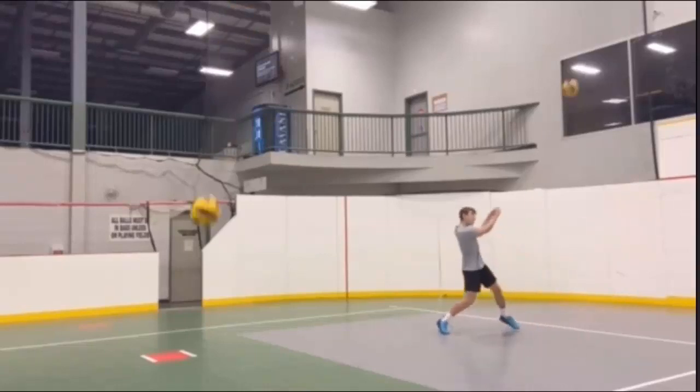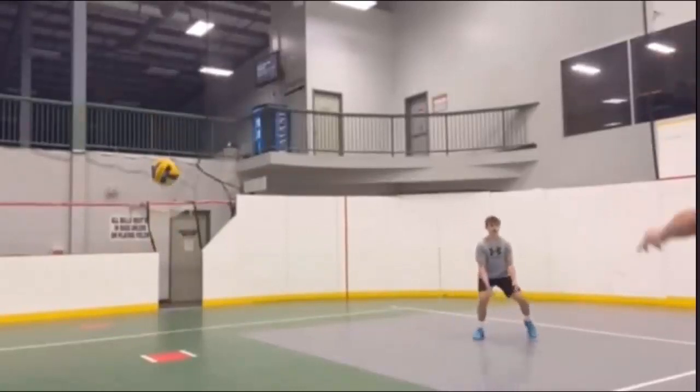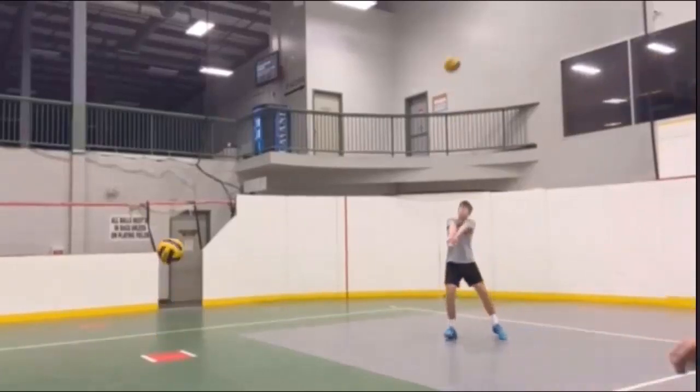Here again there's a lot of arm swing in it to control it. It's probably a good pass but you have the wrong foot forward — you need to have the other foot forward in order to have it come back to this side of the court.